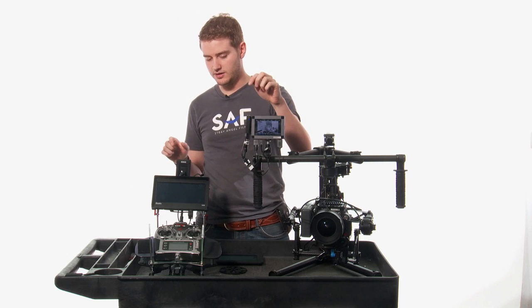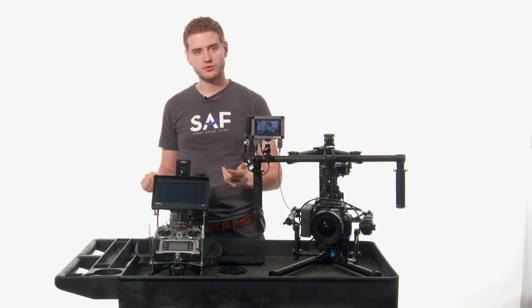We have a wireless IDX video system here to transmit the video up to about 200 feet.